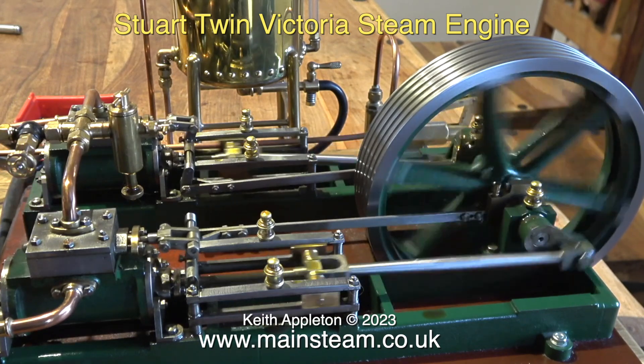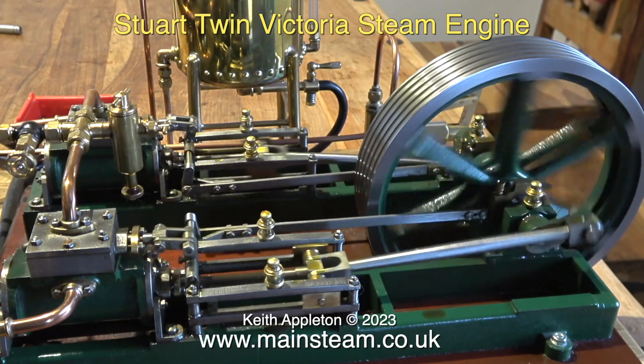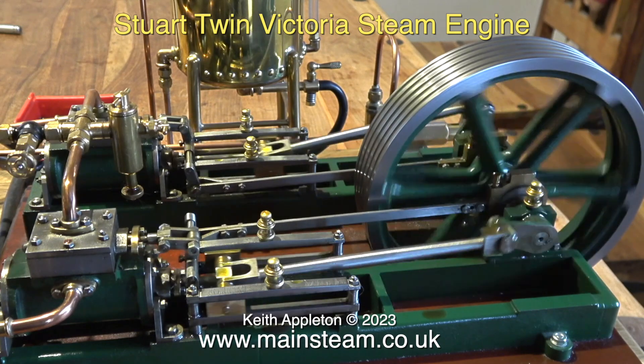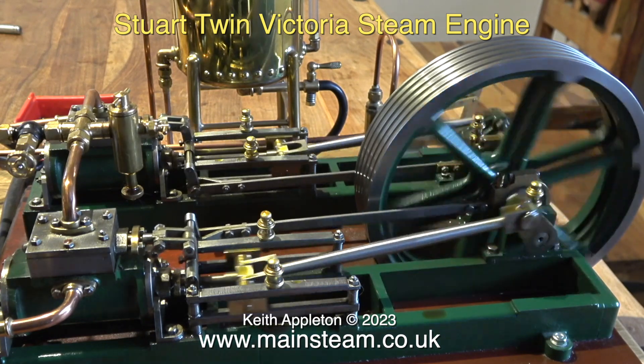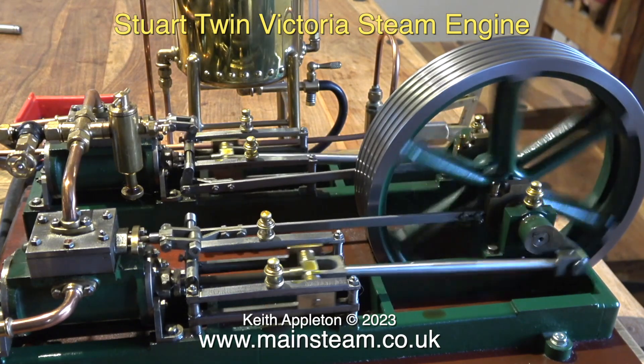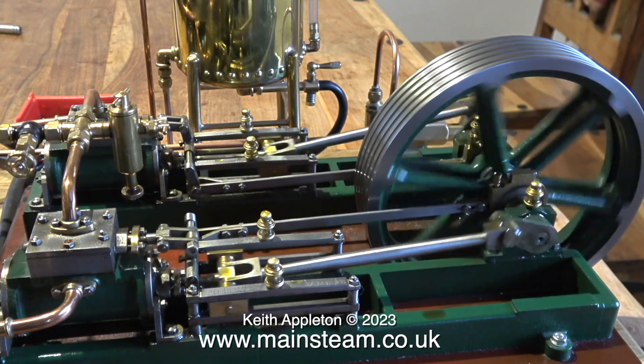Here's another Stuart Victoria. This one's in steam at the moment. I'm pleased to say that the knocking noise that you can hear is not the engine — it's a duplex steam pump just to the left of the engine, which is pumping water into the boiler. And as you can see, just on this Stuart Victoria, the flywheel is revolving towards the cylinders.